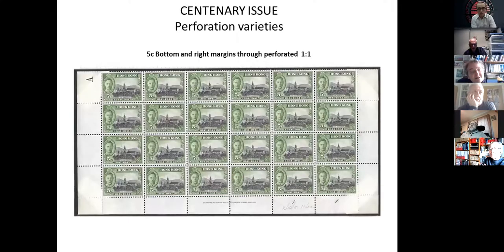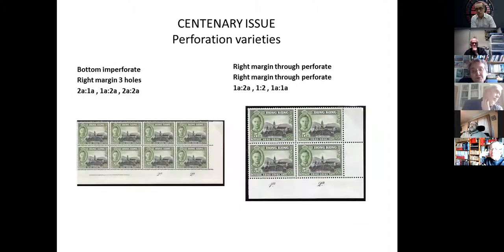For the five cents, through-perforated at the bottom and on the right hand side on plate 1-1. With different plate numbers we've got three hole extension on the right, then through-perforated and imperforate in the bottom margins. I've recorded this combination on plates 1A-2A, 1A, 1A-2A, and 2A-2A. I've got through-perforated and imperforate on the 1A-2A, 1-2, and 1A-1A.